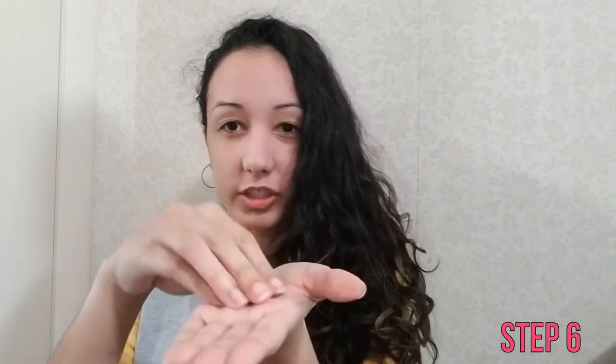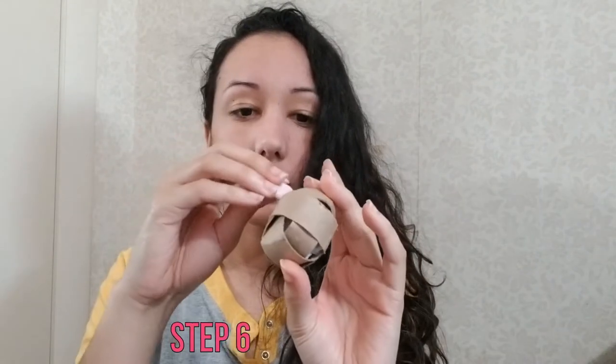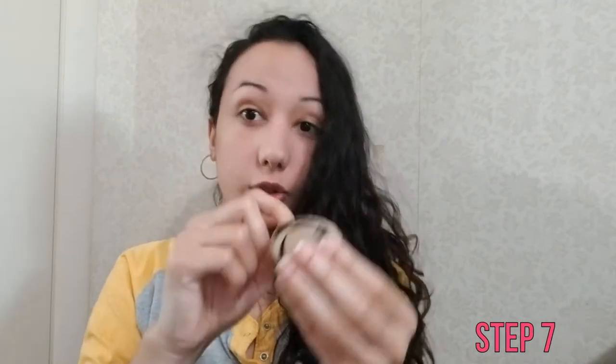Then take your hamster treats and stick them in the ball. When you're done with that, add some more tissue paper or toilet paper to make it a little more of a challenge.